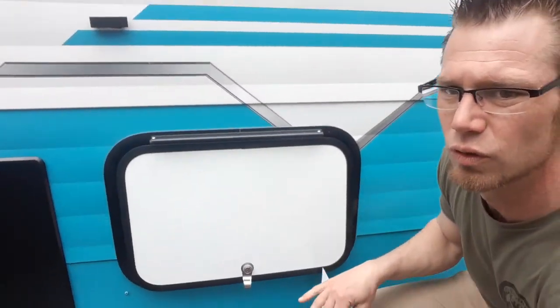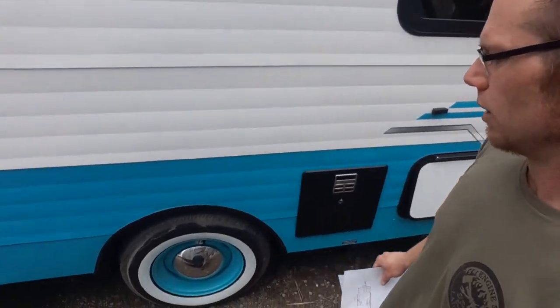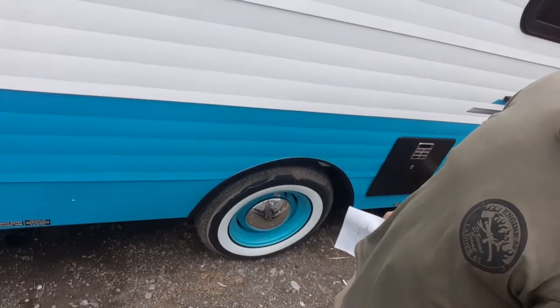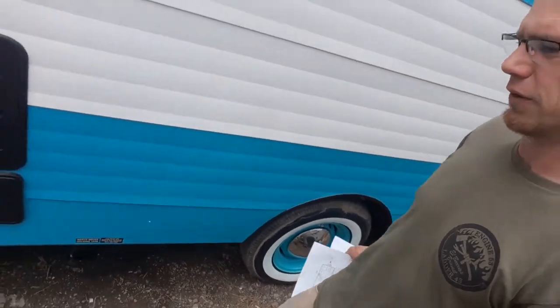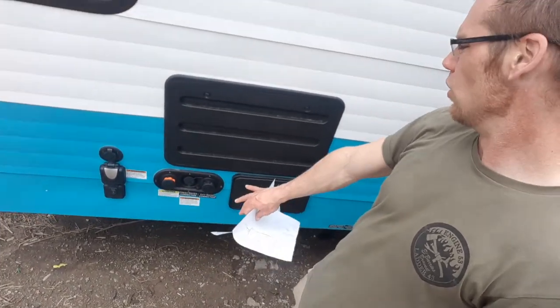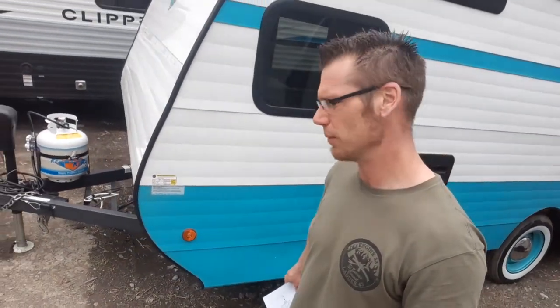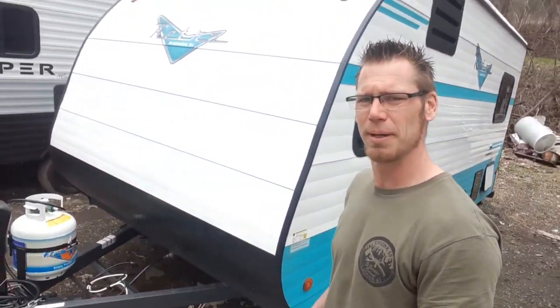Over here on the other side of your pass-through storage — it is huge, goes all the way across. Then you've got your water heater. White walls with the Baby Moon tires on there — love those. Dump stations underneath with your outside shower, water connections, fridge access, power plug, coaxial cable for cable and TV. Underneath is your solar panel ready port — there's a Furion port so you can get any of the Furion panels.